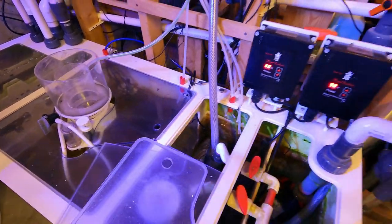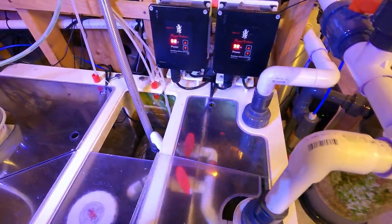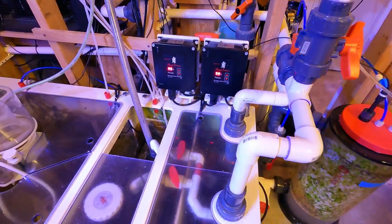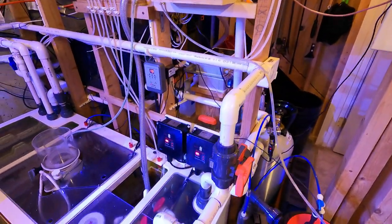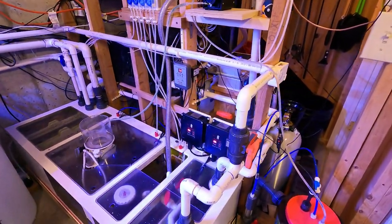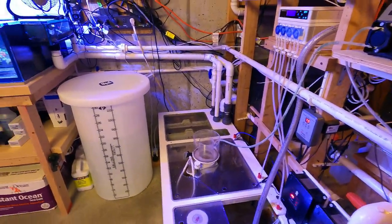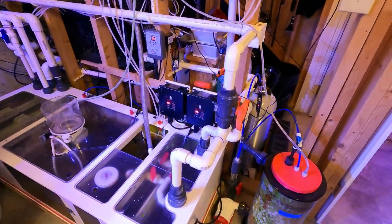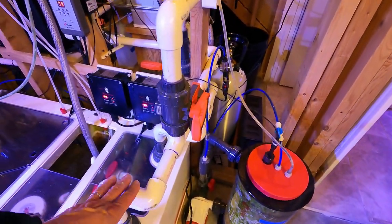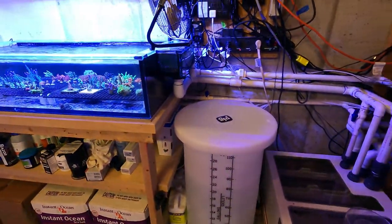It looks complicated in terms of the plumbing, and it wasn't an easy job, but it really makes maintenance a lot easier. The reason I wanted to go through the plumbing again is that I did make a change — I believe since the last video I only had one frag tank, so I had to splice into the line to add the plumbing for the 50 gallon frag tank.